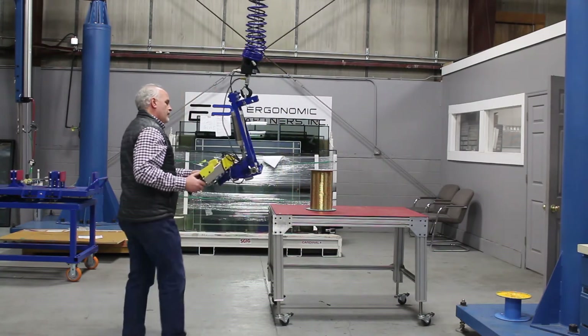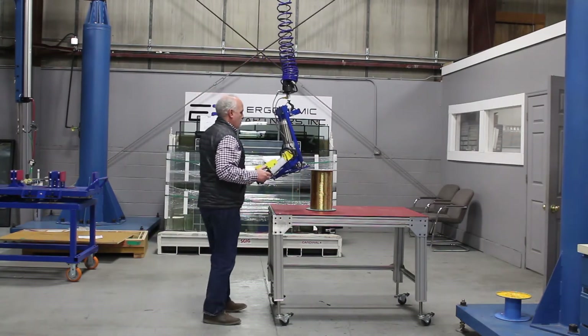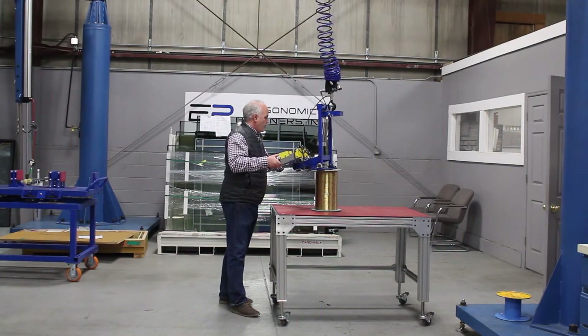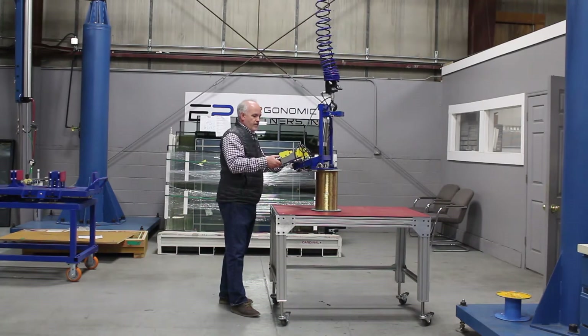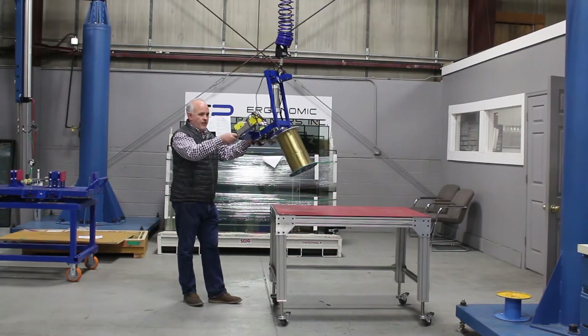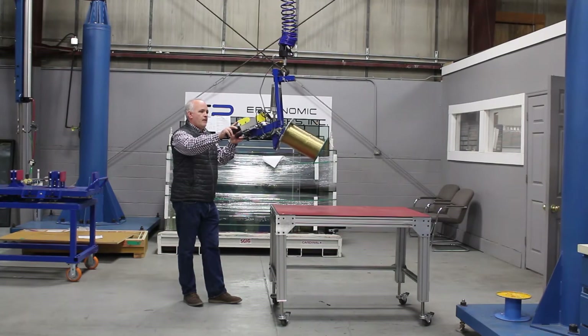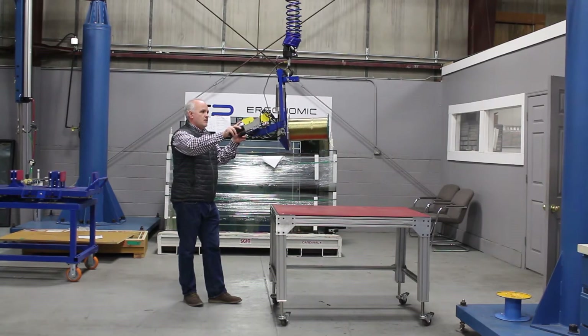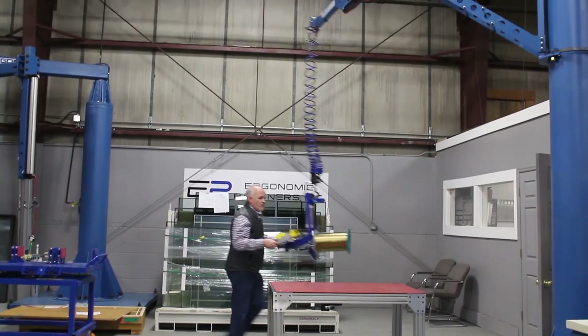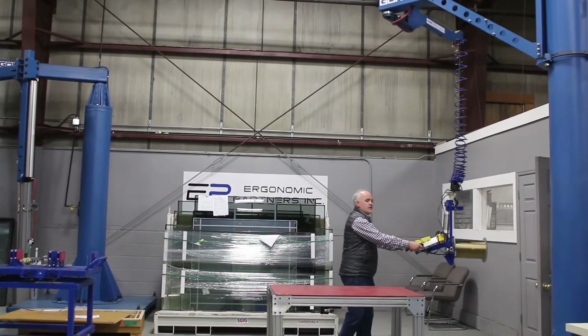I'm going to go over here, get on to the part, grip it — show you the pitch, pitch up. Again, this is on a Gorbel easy arm, so it's not like a hoist overhead. You see how easy this moves.